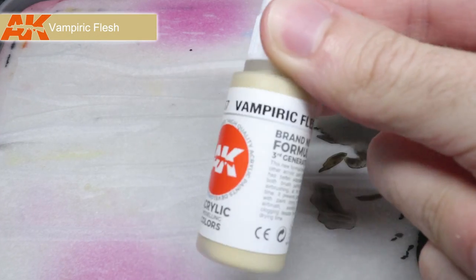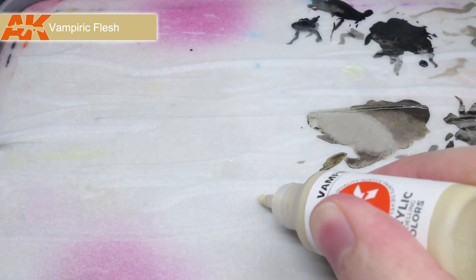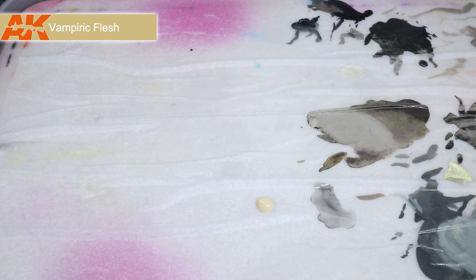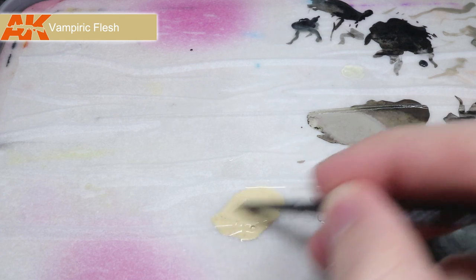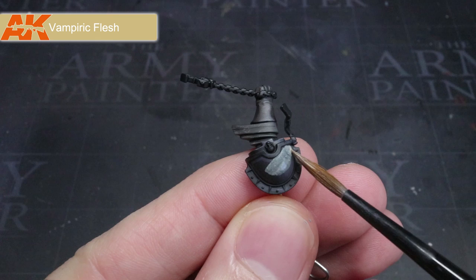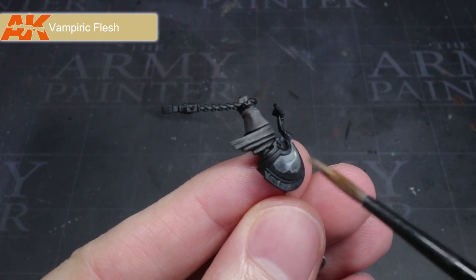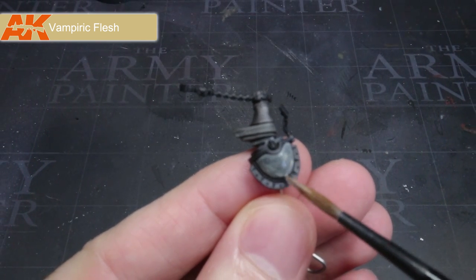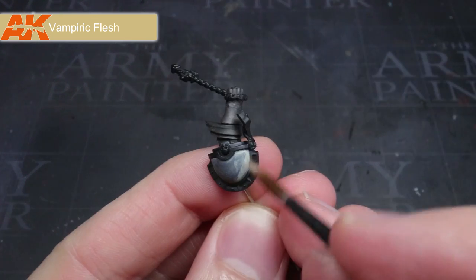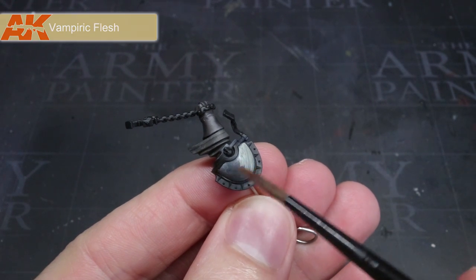Now that the various fabrics had been completed, I turned my attention to the shoulder pad. I wanted to create an off-white for the inner area, so I started off with some of AK Interactive's Vampiric Flesh, although Rakhal Flesh from Games Workshop would have been a good alternative. As I was painting over a black base coat, it was applied in a thinned mixture first, then a second layer was applied over the top to achieve a solid starting colour. If I hadn't covered things perfectly, you could just keep adding layers until you got good coverage.